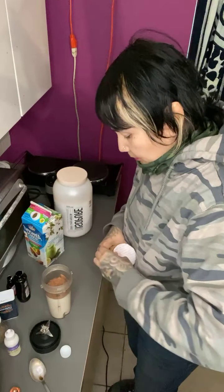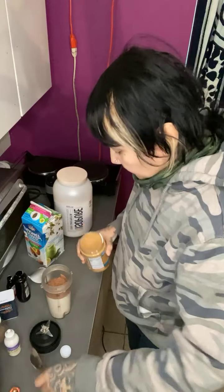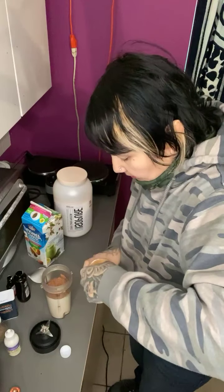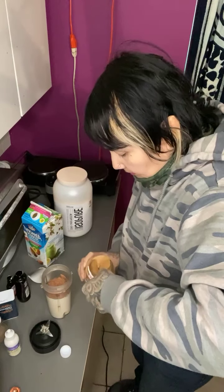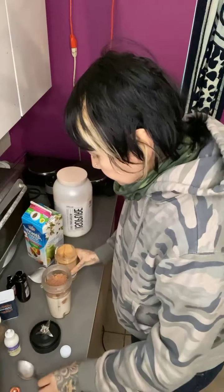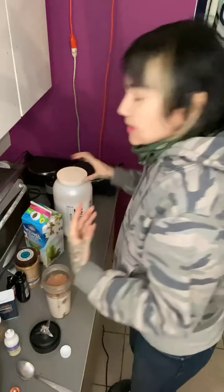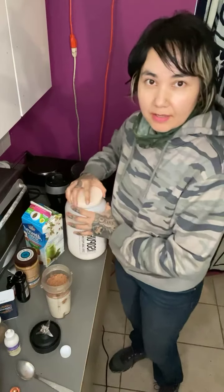And a spoon of almond butter to make it a little thick. Since we're not adding any fruit to it, the almond butter helps with consistency.